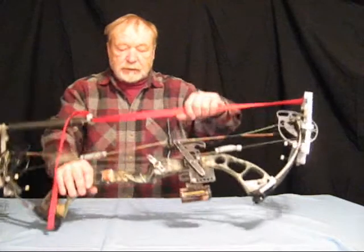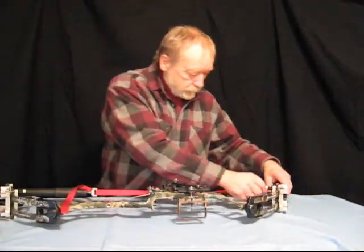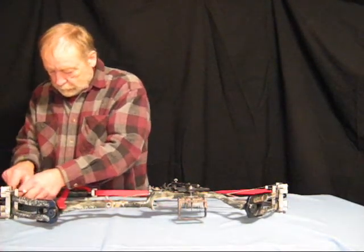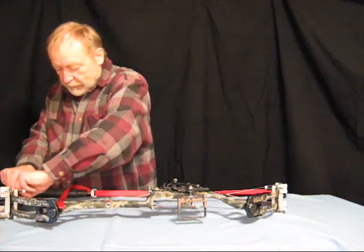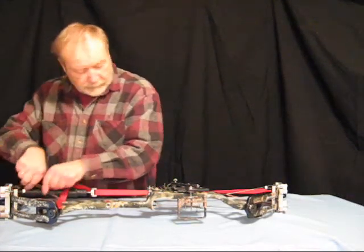Next, we are going to take off one of the cables. We're going to do the same thing — we're going to try not to add or remove any twists in the cable.